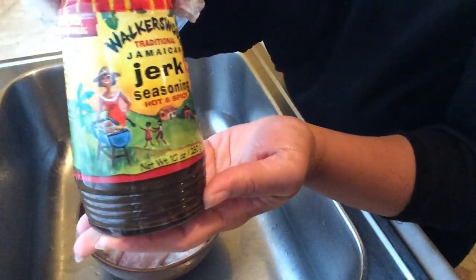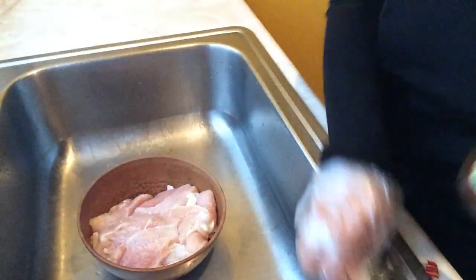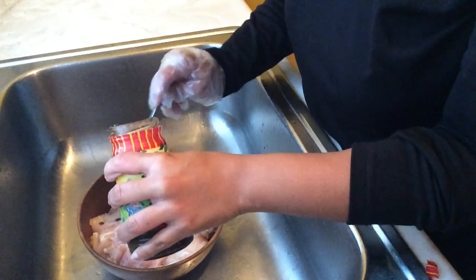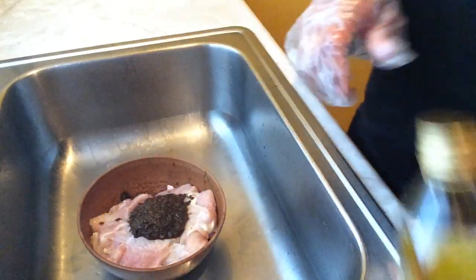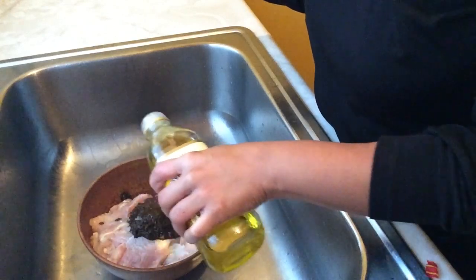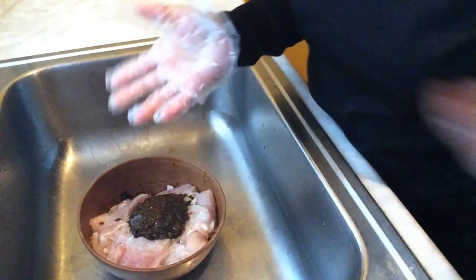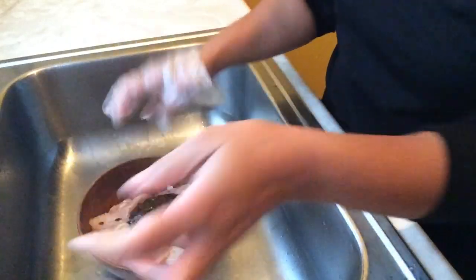Now that we have our chicken prepped, we're going to go ahead and add two to three tablespoons of the wet jerk seasoning along with some olive oil. This is about five pounds of chicken breast, so you may want to judge your measurements accordingly.